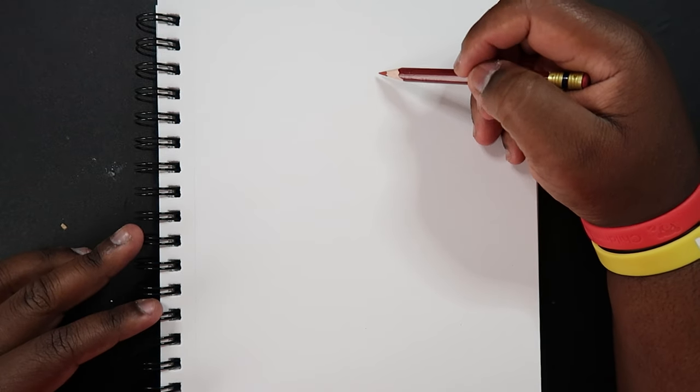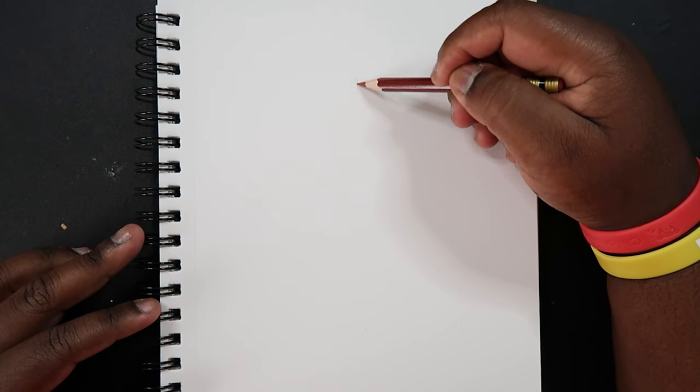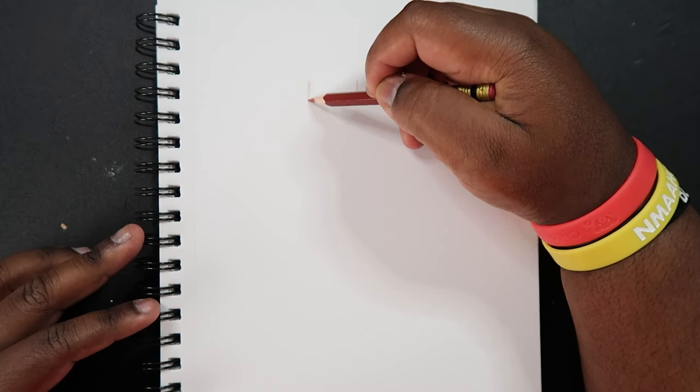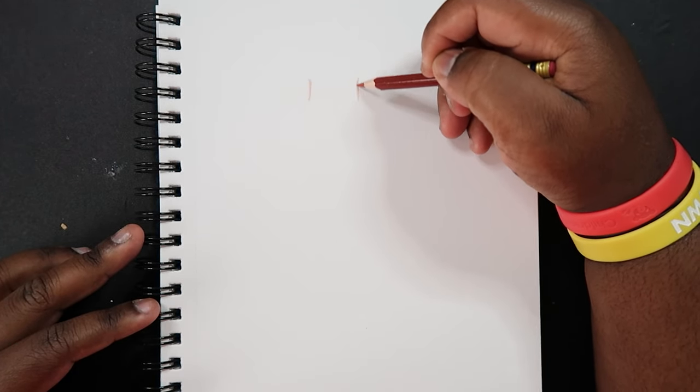The first thing I'm going to do is draw two lines at the top — that's going to be the neck. Just two lines, not too far away from each other.